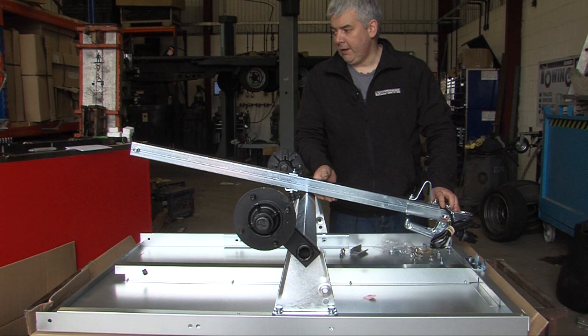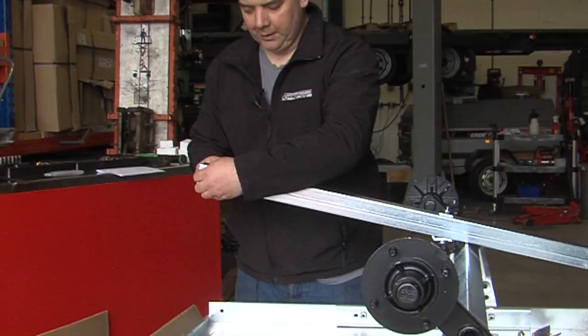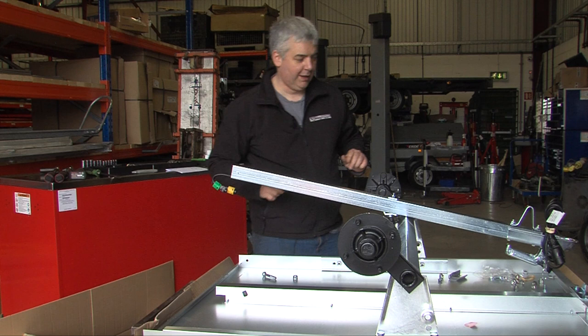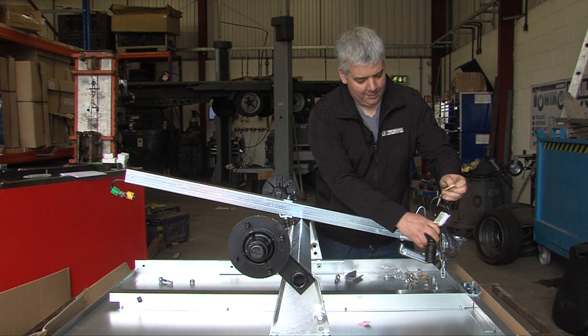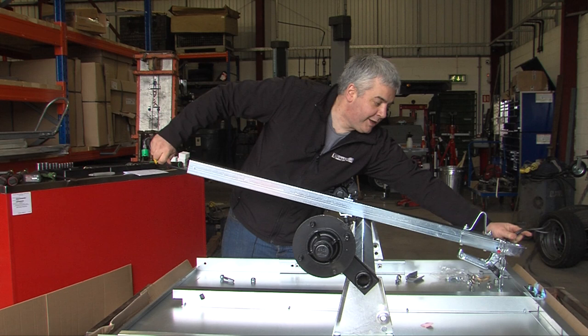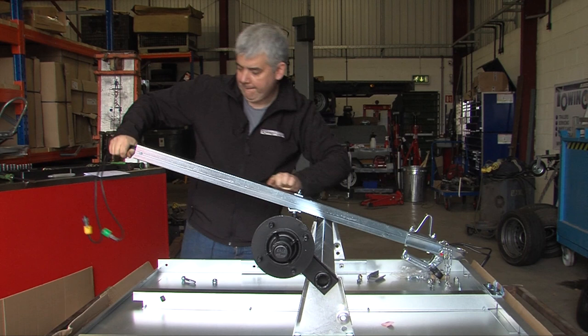Then there's the drawbar. At the rear of the drawbar there is a bolt that goes through — loosen that off with your fingers, remove it, and then pull the plugs for the electrics out. Remove the elastic band off the cable on the front and pull a length while guiding it through the drawbar.